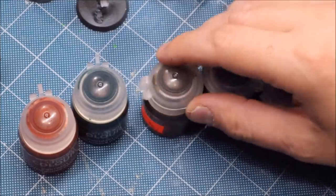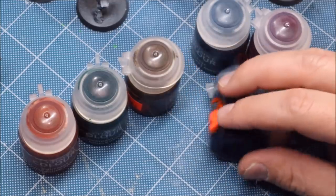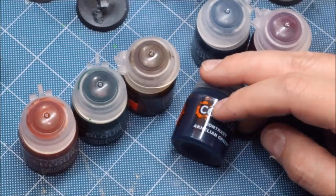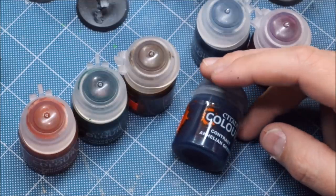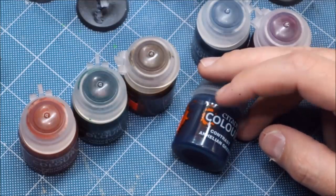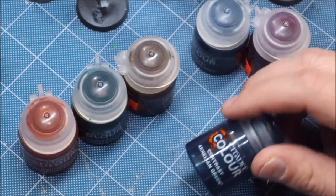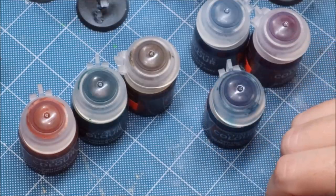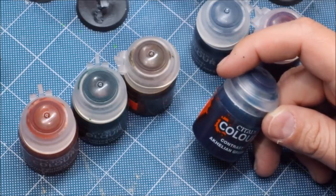Let's talk about some basic properties of contrast paints. They have been stated to be quite hydrophobic. They're meant to be used with the Contrast Medium. The idea is that when you apply one coat, they will act kind of like a super shade — they have a surface tension such that they will pull away from the large flat spaces and pull into the recesses. That's the idea: hence providing you contrast.